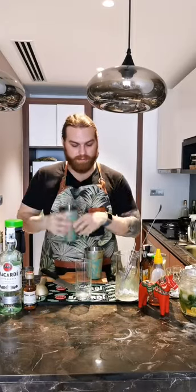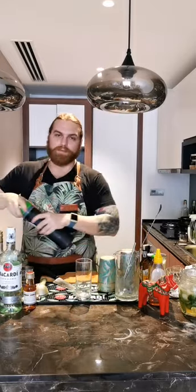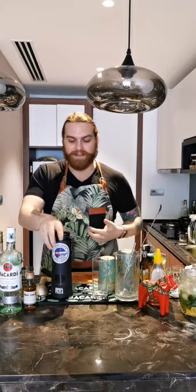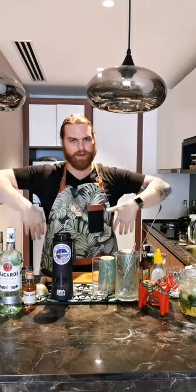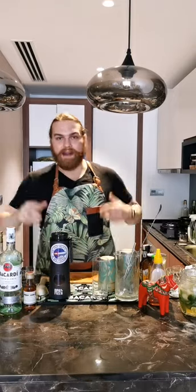How the shaker works: you put the drink and ice in the big one, seal it tight, shake it, then hit the gap at the top to open it — very easy. You can use a water bottle instead. I'm really hoping this works better than last time, because on my last live Instagram I broke the seal and got whiskey sour all over my body — very funny for you guys, not so much for me.